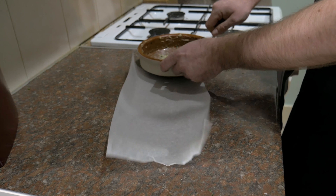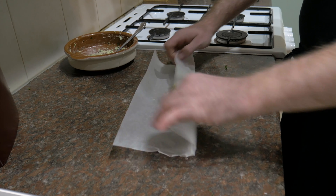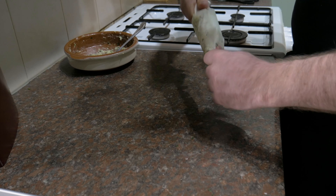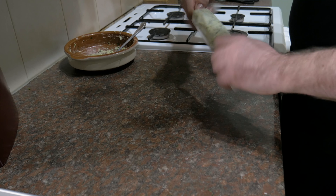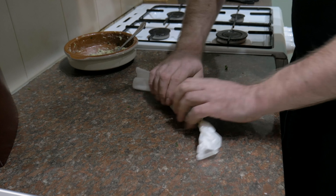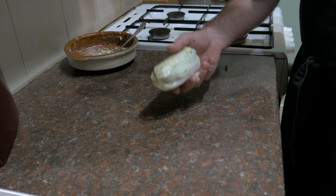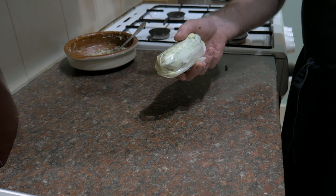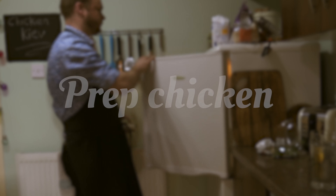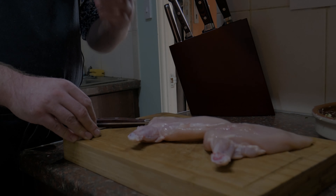Just cut it into rough cubes — doesn't need to be too precise. It also helps if the butter is at room temperature, which this isn't, so it's gonna be a lot harder, but it's still gonna be good. Next, gonna add some garlic — just take the skins off. Now that I've peeled the garlic, we need to mince it. You can put it through a garlic press, but I'm gonna show you a really simple way. Just roughly chop it into nice fine pieces until you've got it as fine as you can.